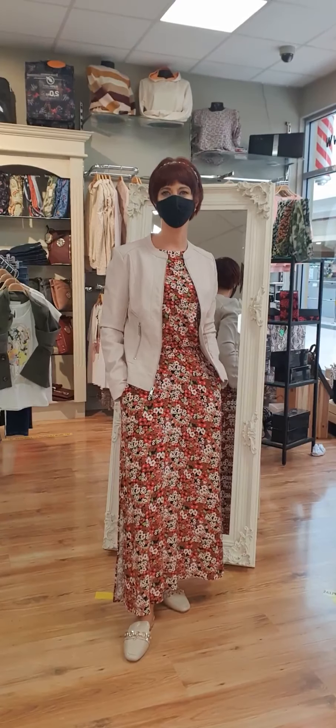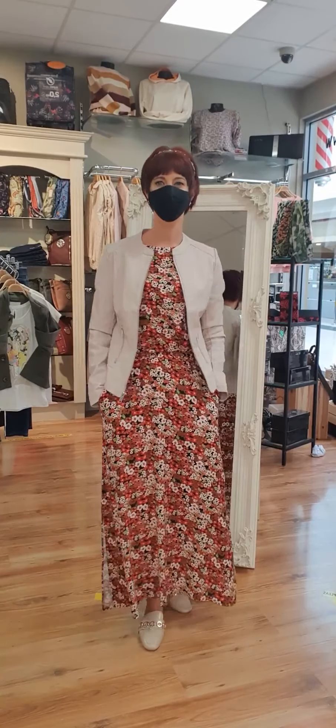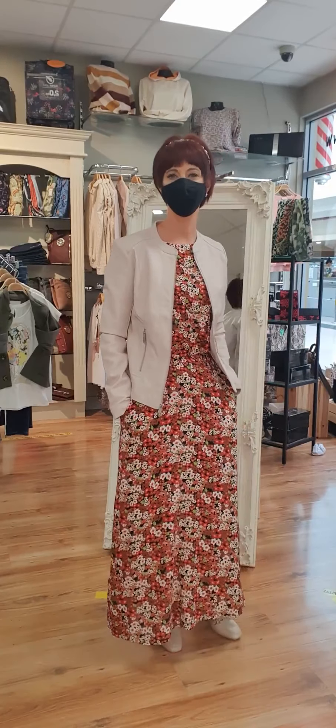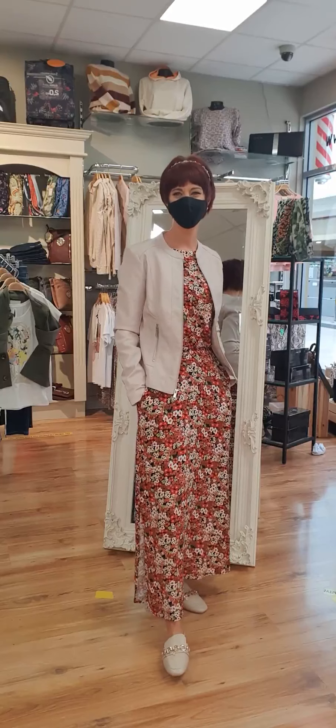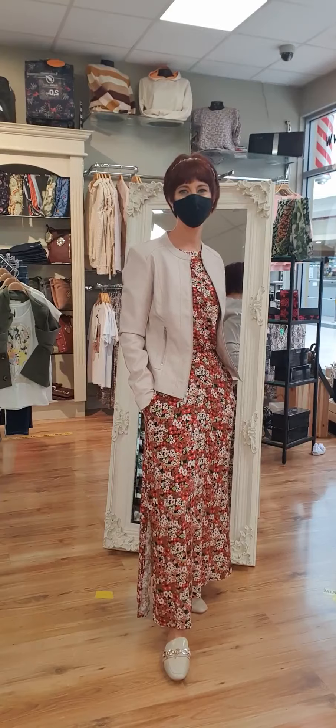Hiya folks and welcome to our Friday night fashion show here at Daisy Clothing in Carrot Macross. The sun is shining, it's a lovely evening, and we welcome Dee here this evening to show you all these lovely pieces. Some of you may know her — she's from a neighbouring parish — and she's here with us to show you some of the lovely pieces that have arrived since our last fashion show.